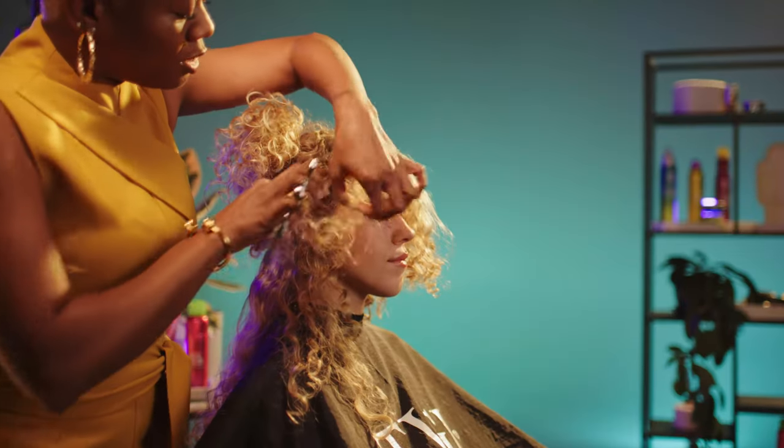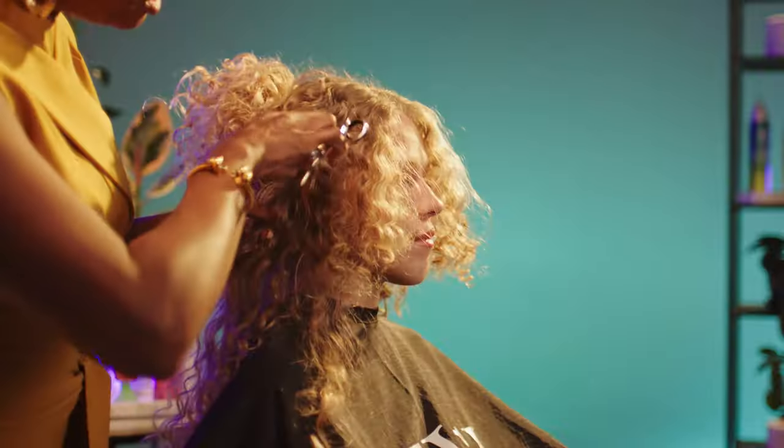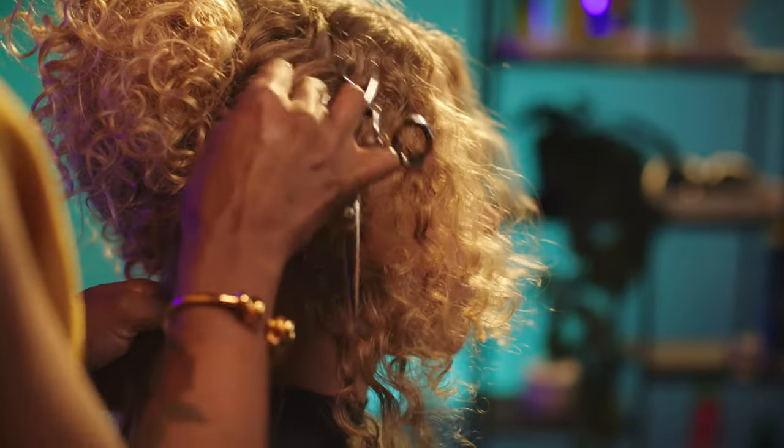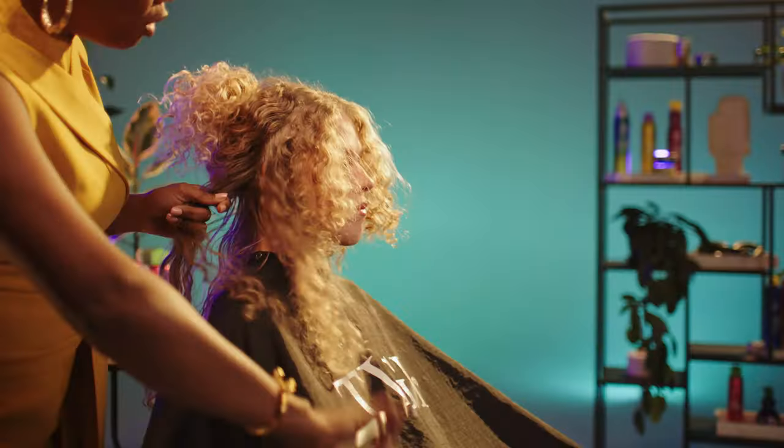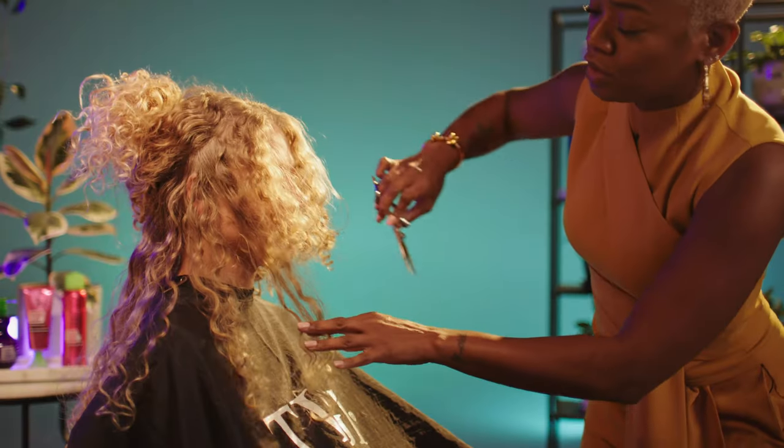We're going to do the same on the other side. Take your vertical section in front of the ear. And if you happen to have a client with a little sparse hairline, you can take a little bit more hair right above the ear to help bring that together. So we are going to connect this section to this section and bring this section forward.